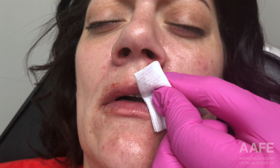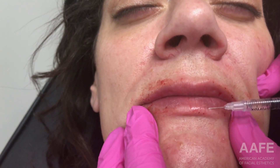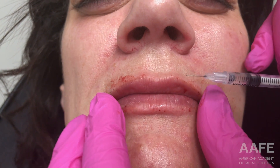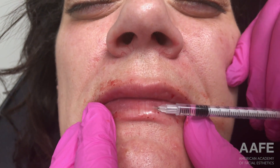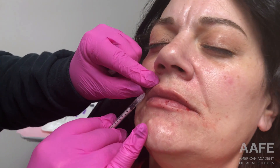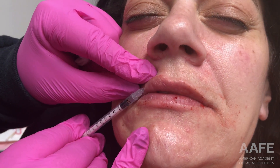Now that she has filler pretty much everywhere in her top and bottom lip, you'll see how I start to massage here in a little bit. Massage is just as important as your injection technique. Sometimes you may look at a lip and it's not quite perfect yet — there may be a little more filler on one side, little asymmetries — and sometimes just massaging the lip from one side to the next and making sure the product is integrated in the tissue can really help perfect the lip. You don't always have to keep adding more filler; sometimes they just need a good massage.